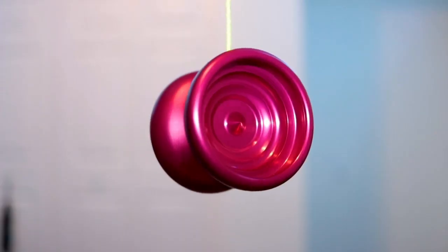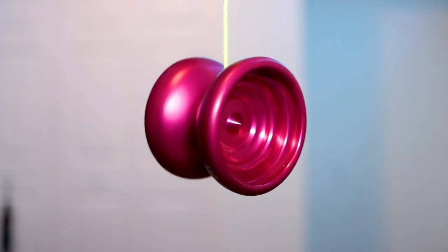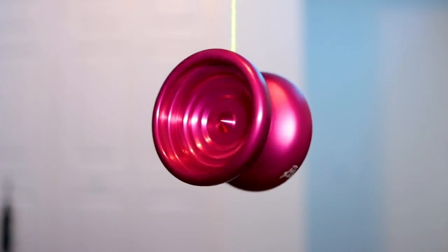Hey guys, hope everyone's day is going well. Today I've got with me the newest release from G-Way Throws. This right here is the Daredevil, and it's an awesome monometal throw from them. I'm super excited to talk about this yoyo, so without any further ado, let's jump right in.